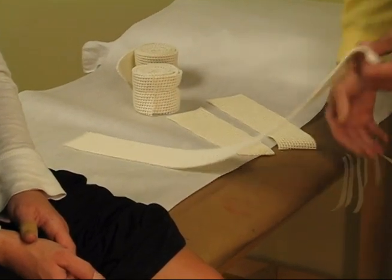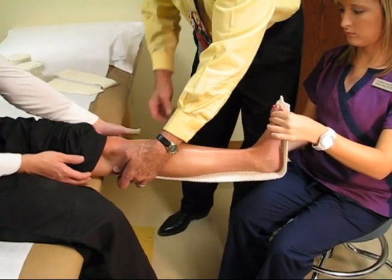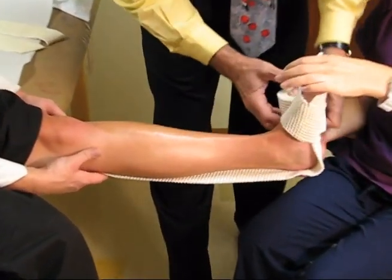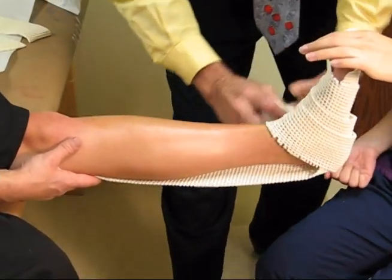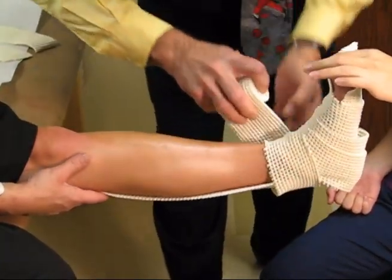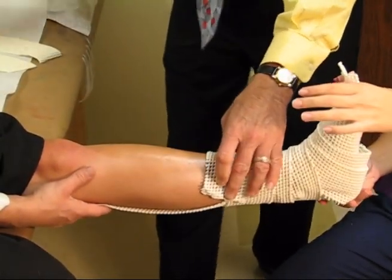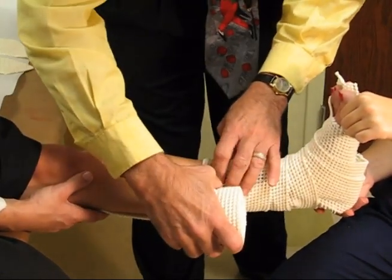So I'll go ahead and get started here. We provide some padding behind the heel and she's going to hold this here underneath. And then we'll wrap around the foot, overlapping the padding by about 50% every time we wrap. Little folds or wrinkles in the padding are of no consequence — the padding is soft enough that it can accommodate for that kind of overlap.